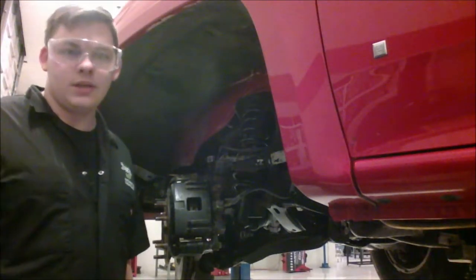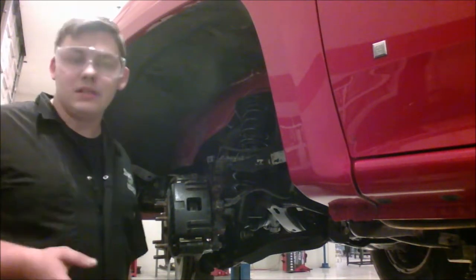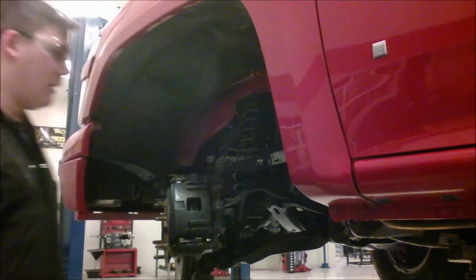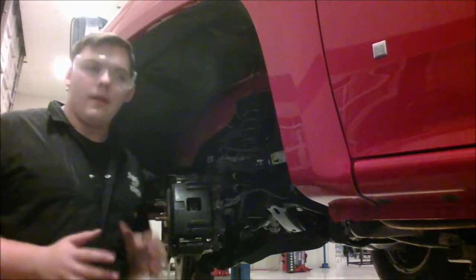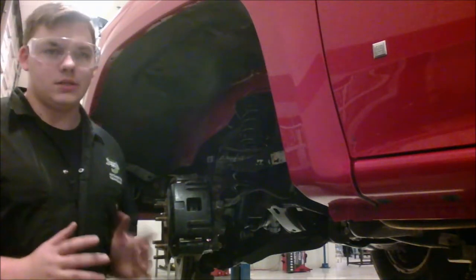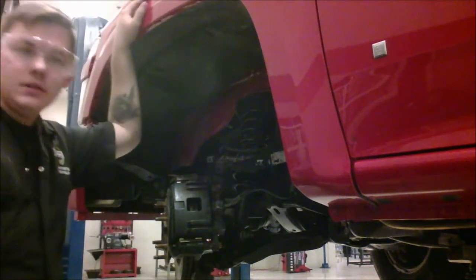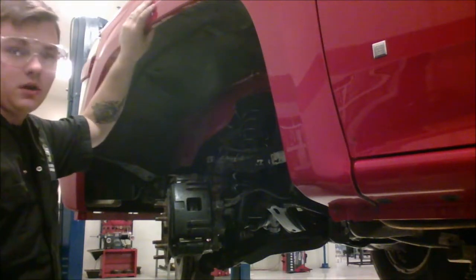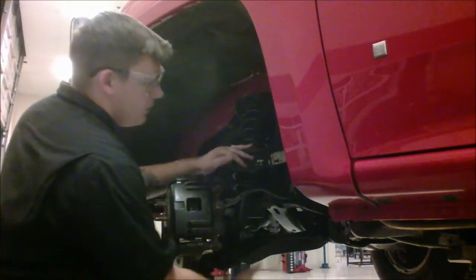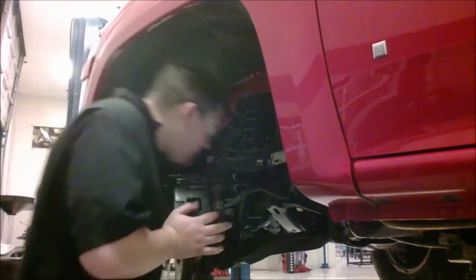Hey guys, my name is Gabe with JTEC and today I'm going to show you how to take out, disassemble, reassemble, and reinstall a strut style shock absorber. That word means it acts like a strut type of shock but it isn't necessarily a strut. This vehicle is a 2006 Chevy Colorado and it has an SLA suspension with sway bars up front.